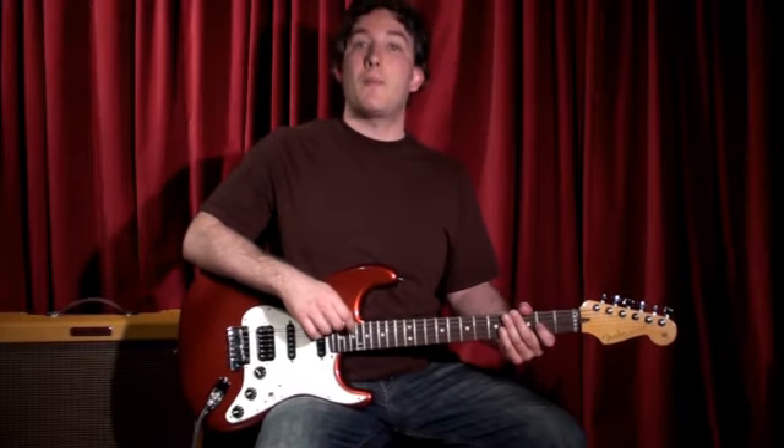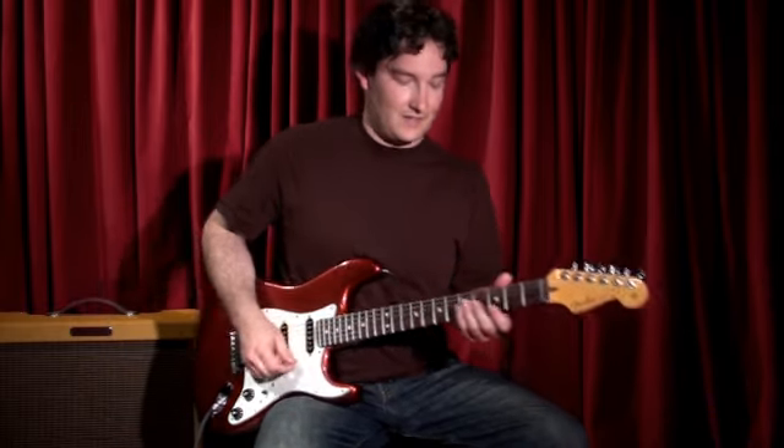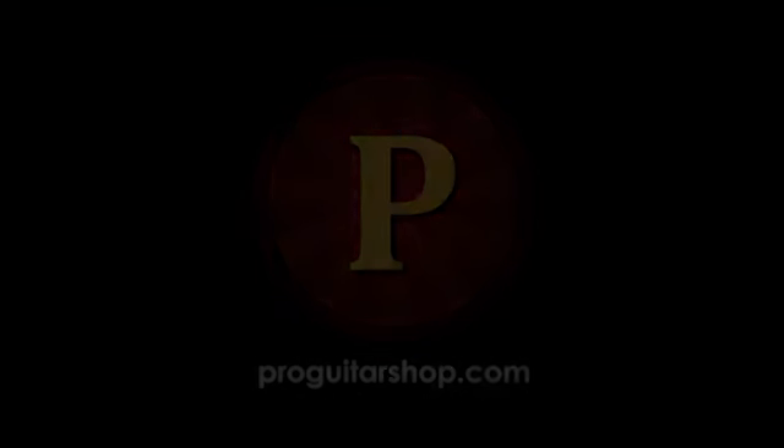Well that's a look at the bypass loops of the G System Limited. Stay tuned for more features explained at ProGuitarShop.com.